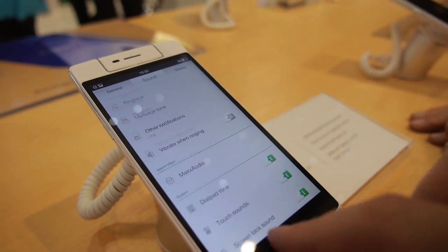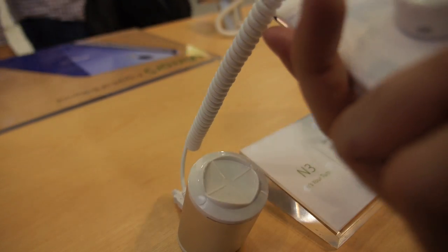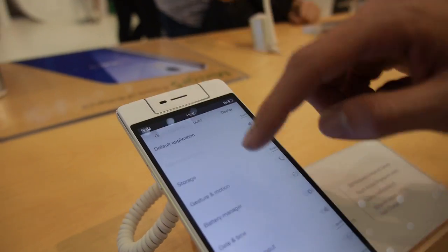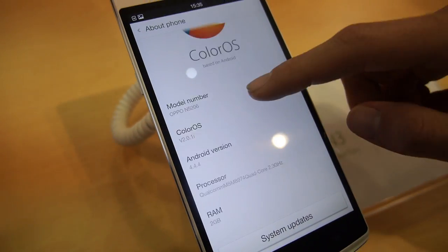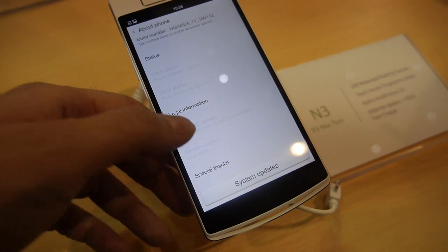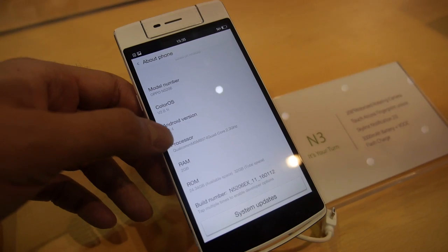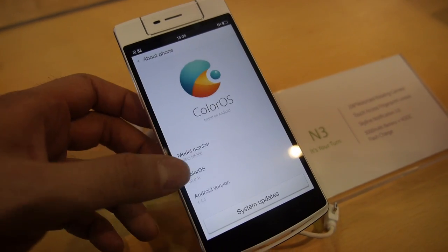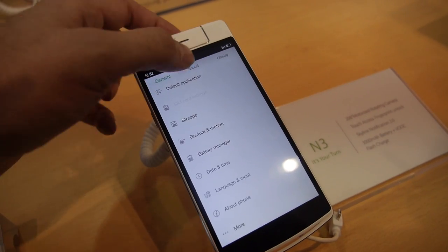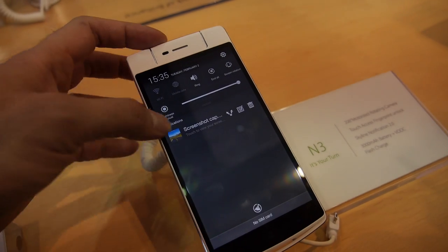And it has a fingerprint scanner on the back, right here. Yeah. And it has a custom Android? Yeah, ColorOS. Is that the good one? It's the one that we have — I think it's a pretty good one. Android 4.4. How about 5? Not yet, not my department, sorry. The engineers will probably have it soon.